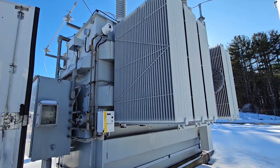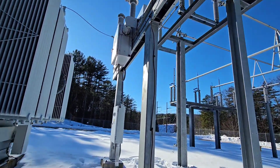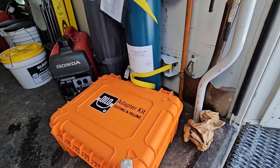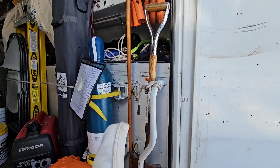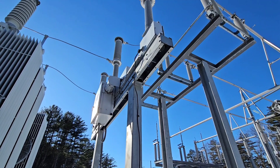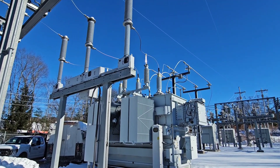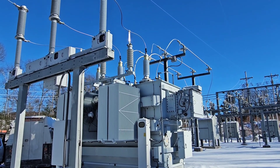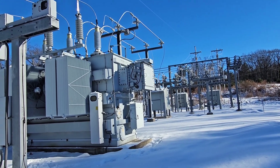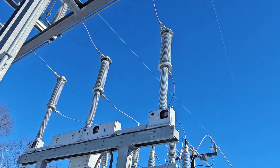Today's maintenance challenge is going to be adding SF6 gas to these circuit switchers. This is the SF6 gas, and this is a bunch of fittings and a regulator to make sure that we can connect that bottle to those candlesticks, which is a circuit switcher. The circuit switcher can make and break current on the high side of this transformer, which goes from 34,500 volts on the low side to 115,000 volts on the high side.